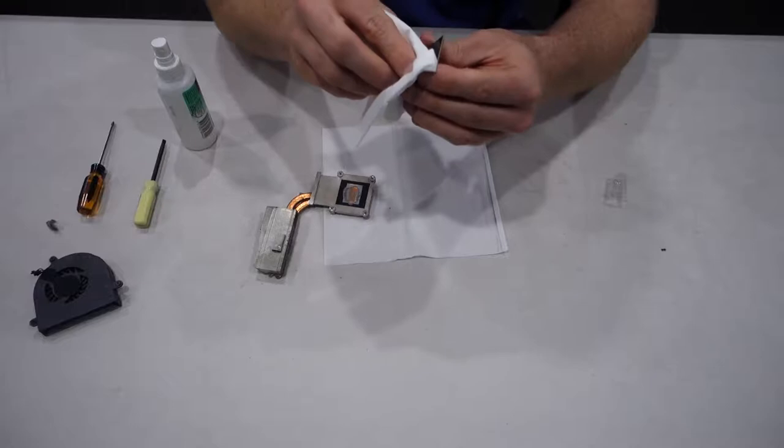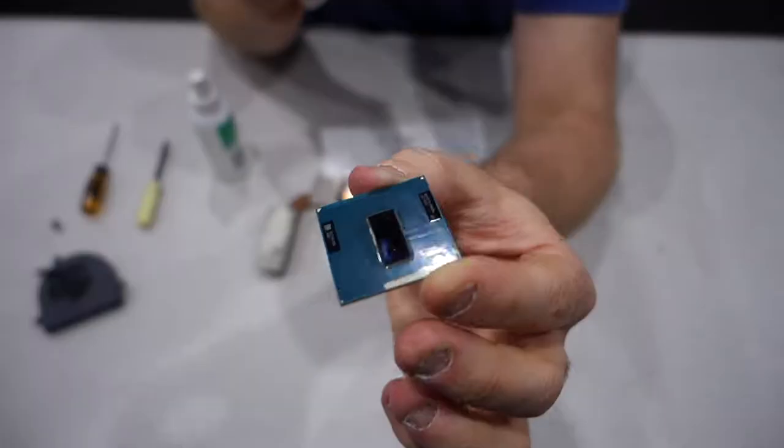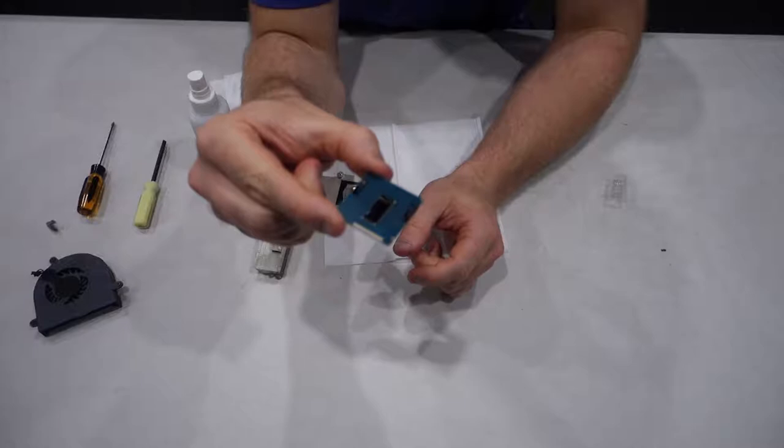We're nearly done here. You may not have to get all the old thermal paste off — as you can see there are little bits of thermal paste next to the middle of the CPU which really don't matter; you can pretty much leave them on. I'm going to attempt to get it off anyway. If you can't get those off, don't worry too much about it. And there we have it guys — good as new. It looks like a brand new CPU actually.